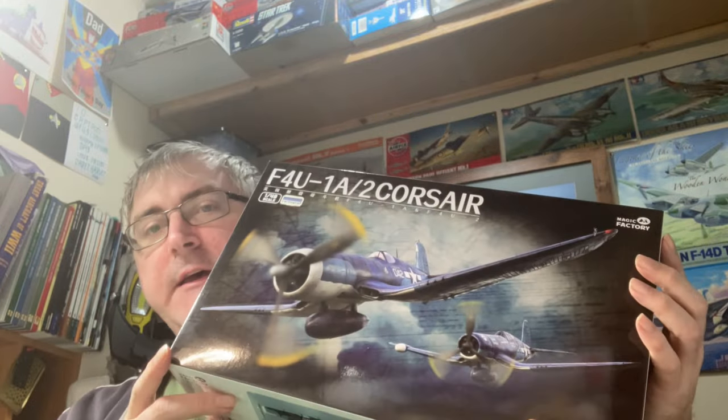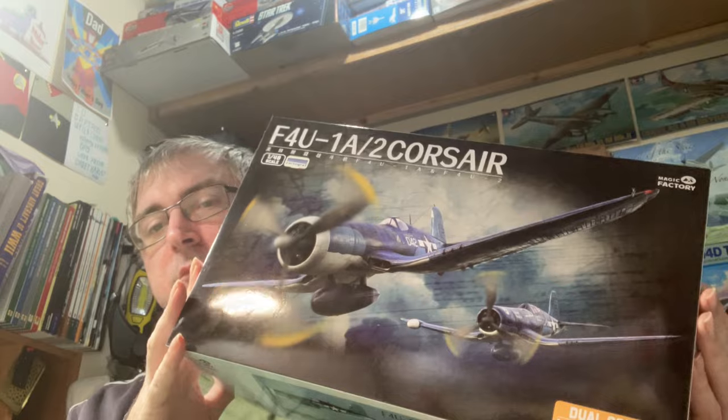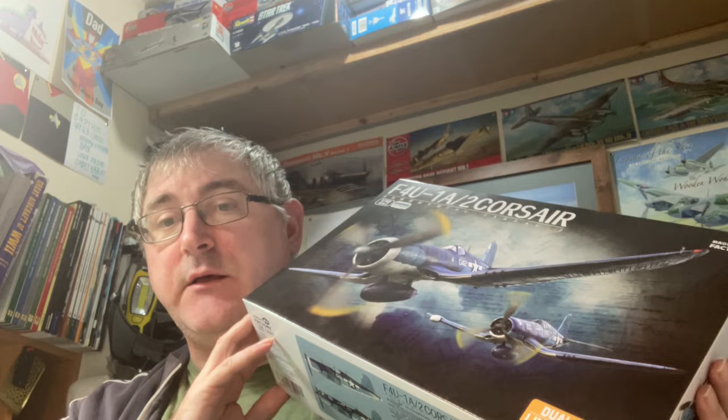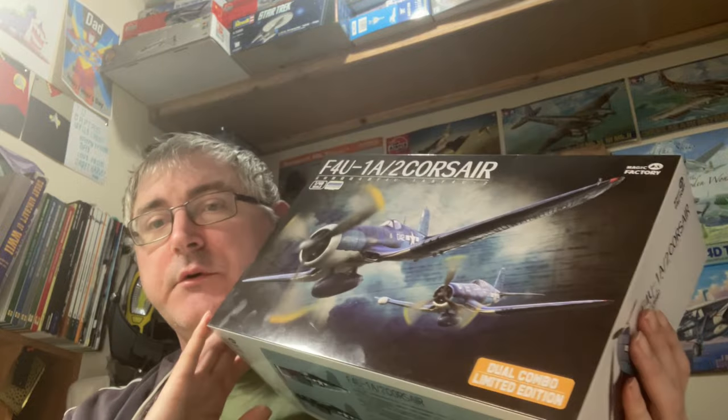Welcome back. Today I've got another inbox review for you and we're going to be looking at Magic Factory's F4U-1A/2 Corsair. This has been out a while now. What's nice about this is you get two actual kits within this boxing, some nicely detailed parts, and some nice schemes.